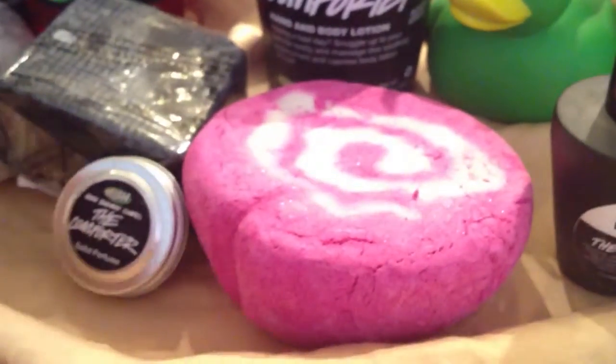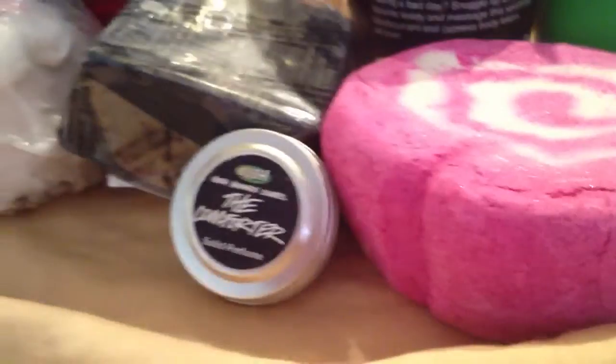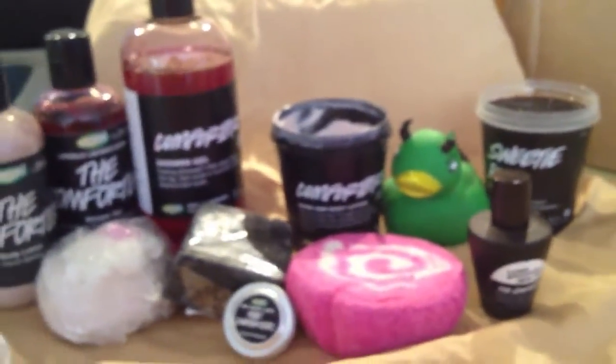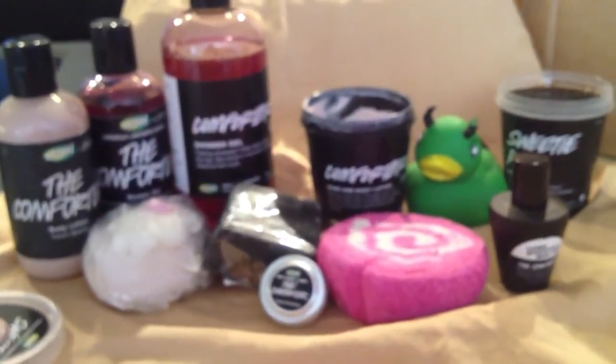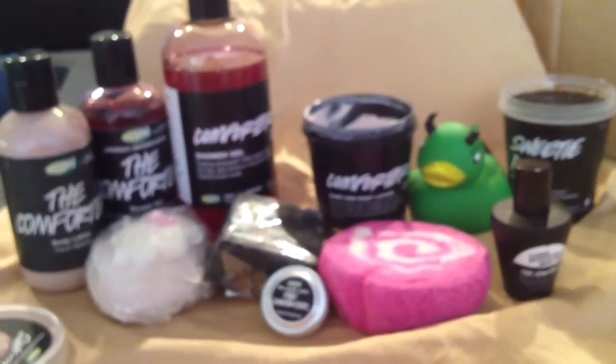We have the comforter solid perfume. I don't believe Lush makes the solid perfume of these anymore. So this is it — this is the Black Currant, the comforter line of products.